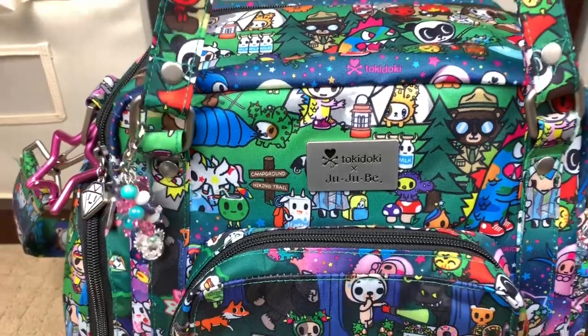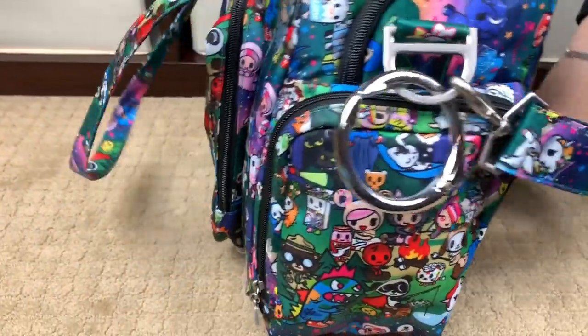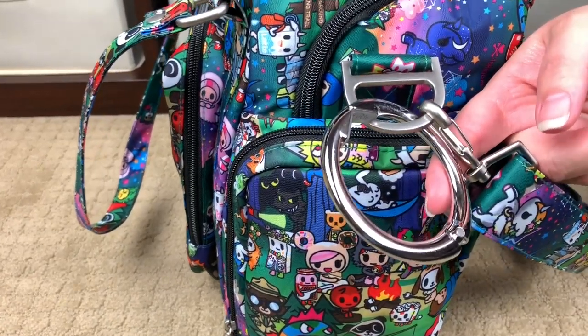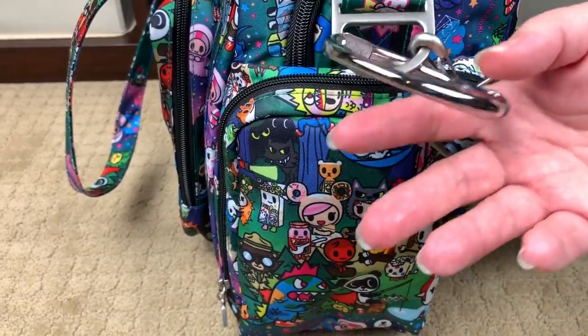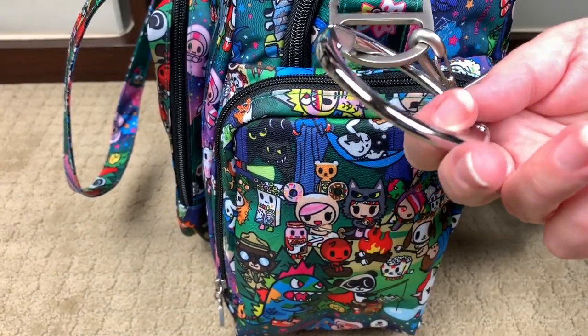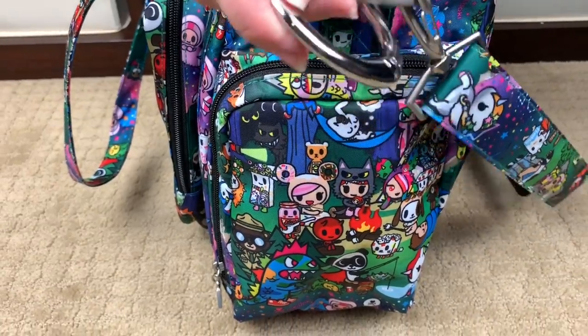Turning the bag to the side — on the D-ring I have my Clippa bag hook. This is the heavy duty Clippa, which holds 45 pounds. The traditional Clippa holds 33 pounds; there's no real reason I need the 45-pound one other than I love how thick and chunky it is. My girls like to play with it and think it's a bracelet.